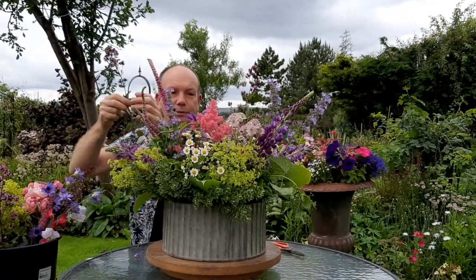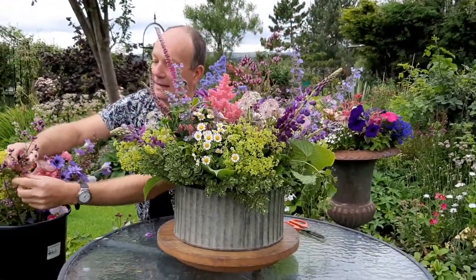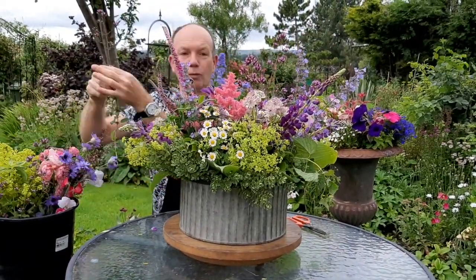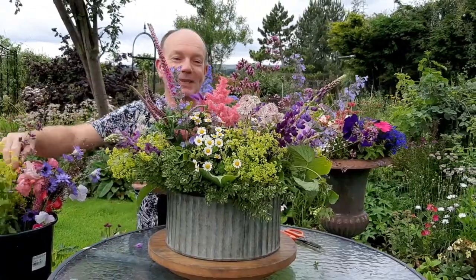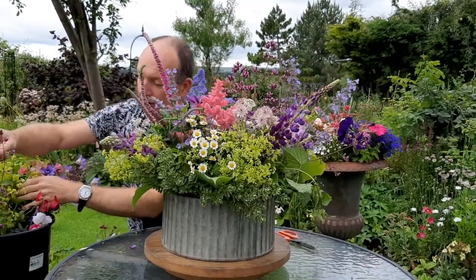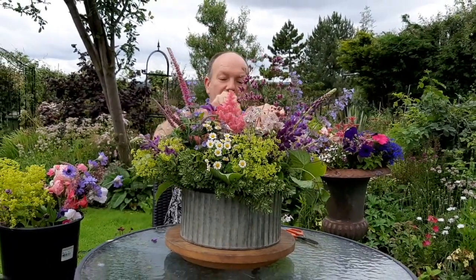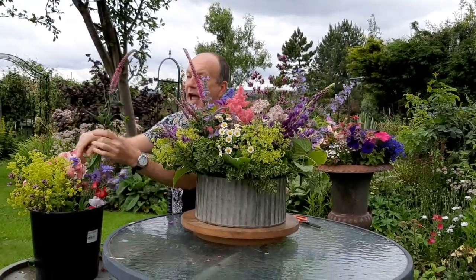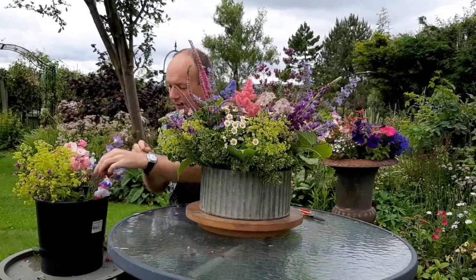I want to include another layer of scent, so I'm going to add in some marjoram. When I was gathering this yesterday I couldn't resist running my hands up the branches to release its aromatic fragrance — absolutely gorgeous. Herbs in an arrangement are always advantageous: they're usually pretty and decorative visually, but they're also giving you fragrance. If you place this on a table or in the hallway, people could brush their hands past and enjoy releasing the fragrance from the marjoram.